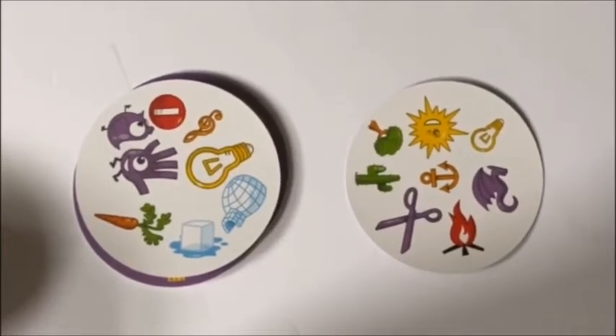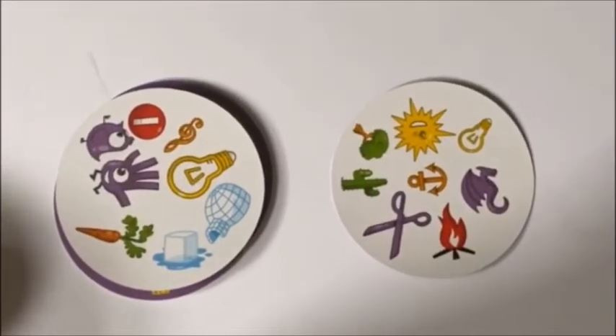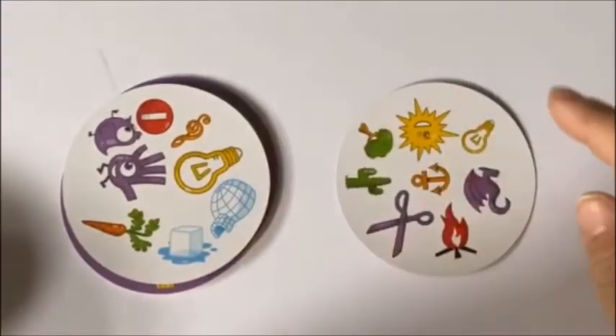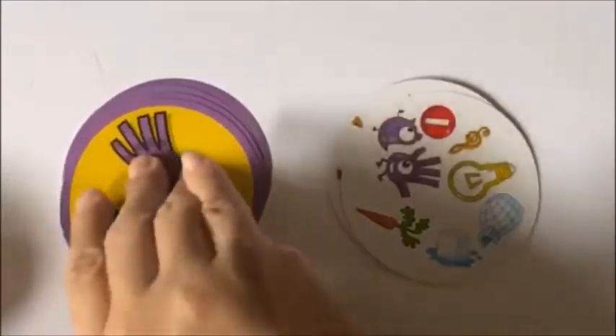Good job! You do see a match. Where's the match? A light bulb here and a little light bulb over there. Good spotting it.